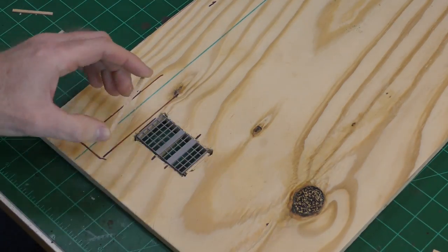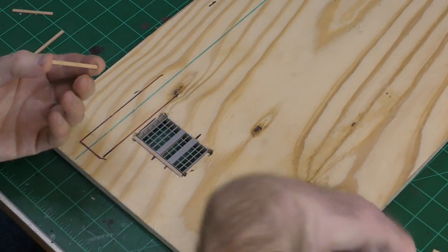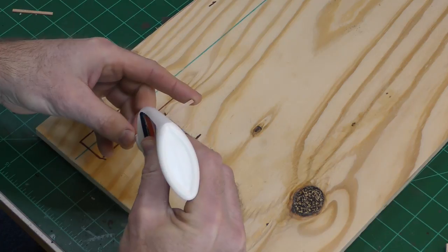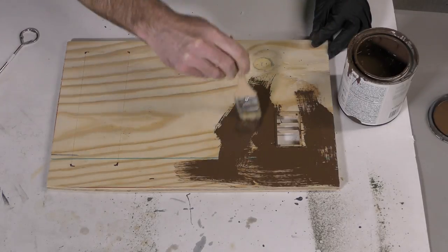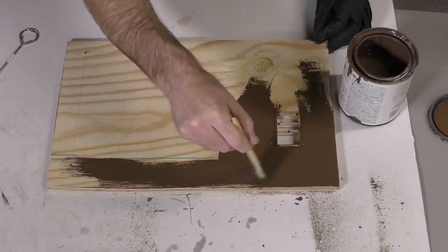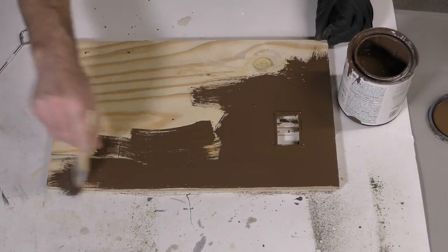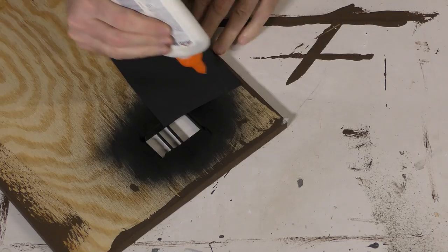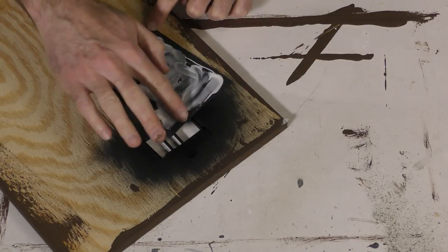Now back to the plywood base. The kit includes a metal grate — the track runs over the metal grate, and the idea is that the hopper cars dump their coal loads down through the metal grate, and the conveyor takes it up into the building. So I had to cut a hole in the plywood for the grate. Now I'm adding the trim pieces that go around it. Before adding any ground cover, I like to paint the base with a brown latex paint. This will prevent you from seeing the wood through any sparse areas of the ground cover. This is just a latex house paint — pick out a color that's appropriate for the region you're modeling and make sure you get a matte finish.